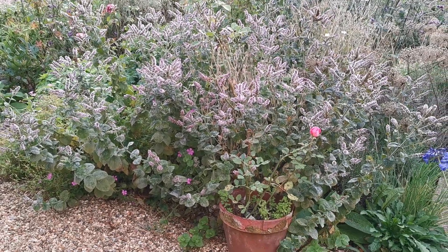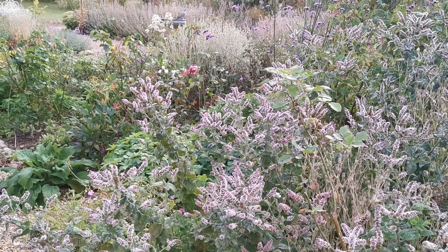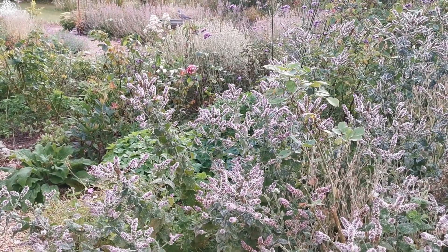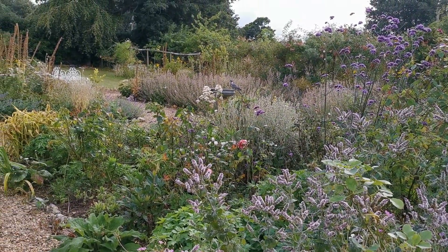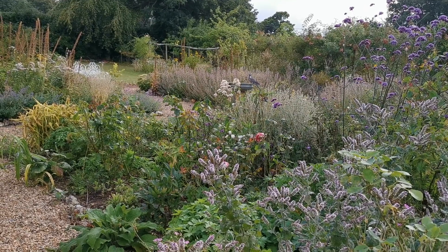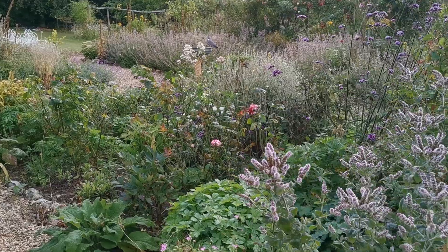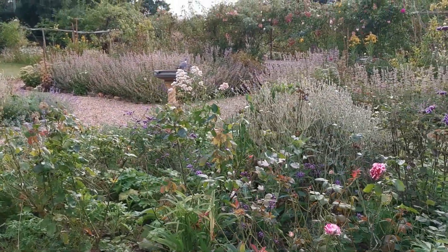Welcome back to the mid-Norfolk garden. We're looking very autumnal — it's the middle of August. This border has really gone from a hot, vibrant color to some very subtle and pastel shades. There's quite a bit of work we need to be catching up on if we're going to get this back into flower over the coming months.